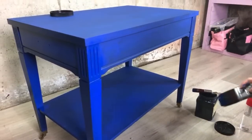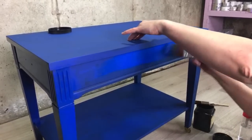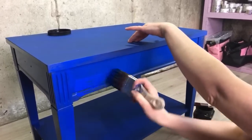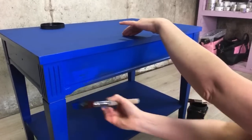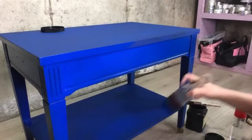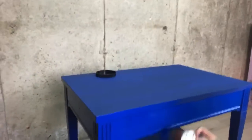Now I'm going to continue with the blue and do the side. It goes quick because everything is wet. Second coat, blend it, done. The table is shaking a little bit because our floor isn't straight here — it's fine, not a big deal.